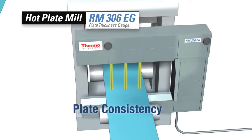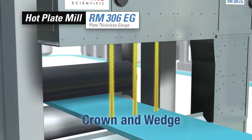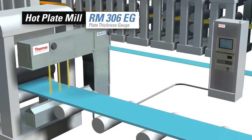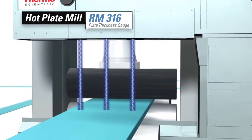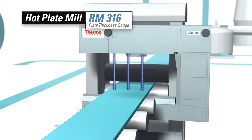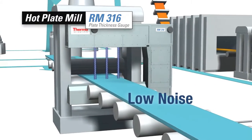Analyzing the crown and wedge of plates requires multiple measuring points. The Thermo Scientific RM306EG plate thickness gauge combines three of the same reliable sensors of the RM200EG to verify consistent accuracy across the plate. The RM316 plate thickness gauge provides the same measurement solutions as the RM306EG but uses a high energy x-ray source to measure plate steel, designed to provide a faster, low noise measurement for light plate products.